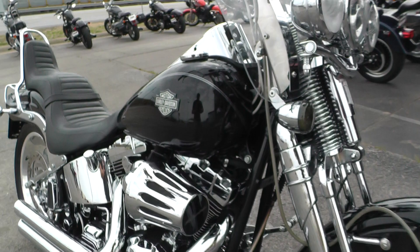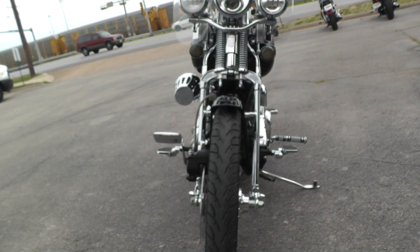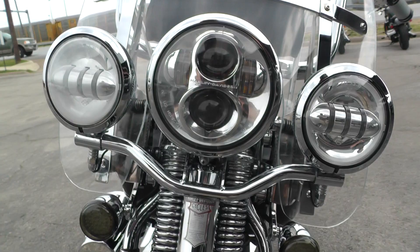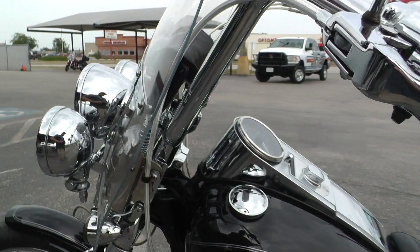And of course it's got the Springer front end, which really makes this bike. Skinny front tire with good tread on that one. It's got the 21-inch chrome wire wheel and the whole Springer front end is chromed out. Somebody also upgraded to the LED Daymaker spot lamps and headlight — looks real good.